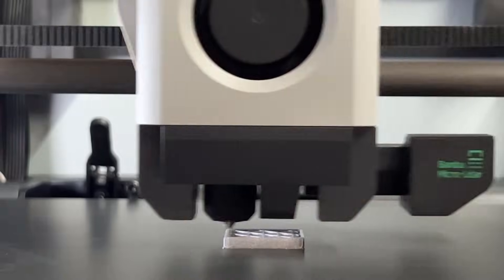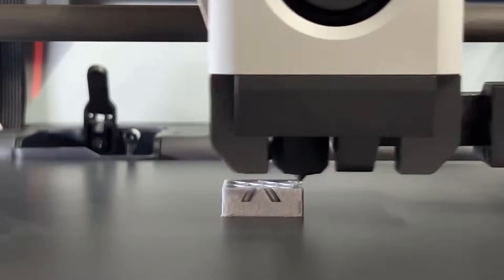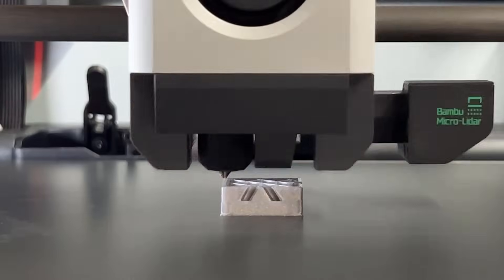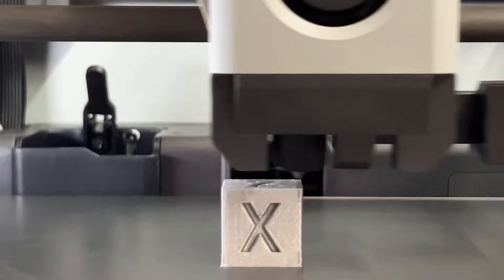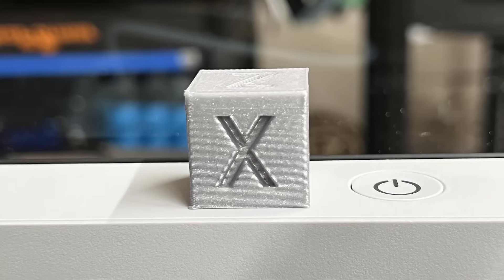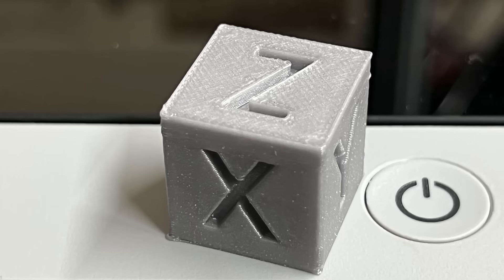Next, I will try to print a calibration cube, which would normally take 30 minutes on a regular 3D printer. I didn't slice it super fast and just used the default profile, but a 9-minute cube should be fast enough. As you can see, the layers of this 9-minute cube look good, and it just looks like a normal calibration cube that other printers would need 30 minutes to print.